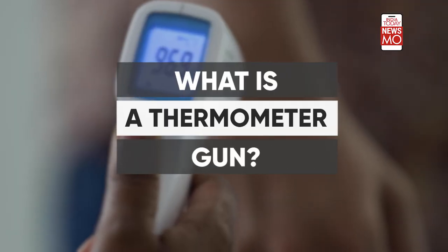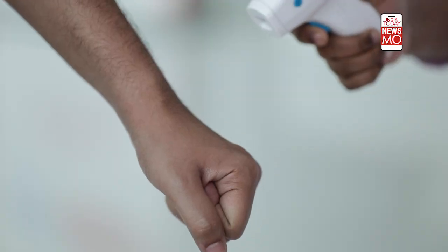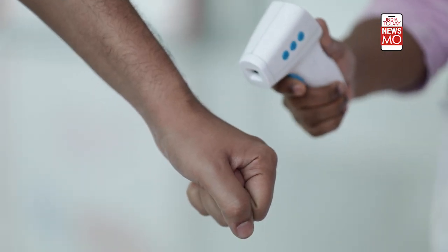How does it work exactly, and how accurate is it? We're going to tell you what this thermal gun is all about. Body temperature is a very clear-cut giveaway sign for COVID symptoms — it's the first thing you would want to check while interacting with anybody coming from outside. This gun comes in handy because it reads your temperature very quickly and it can note your temperature without any physical contact with the subject.